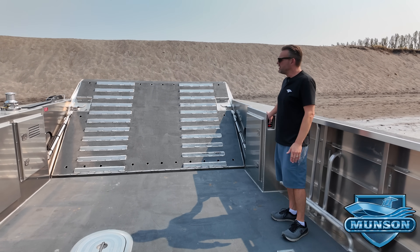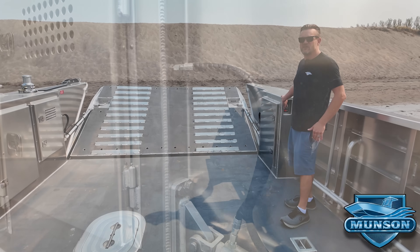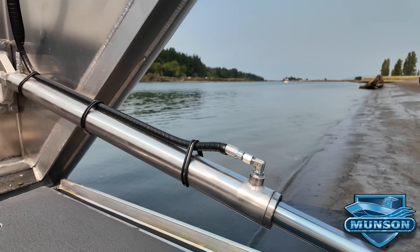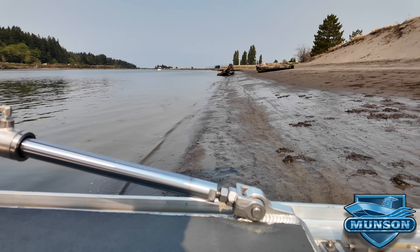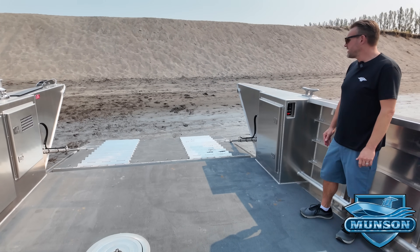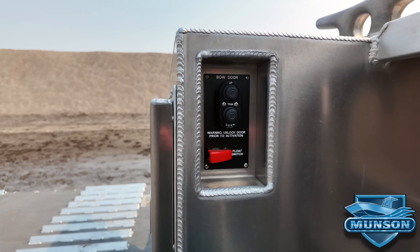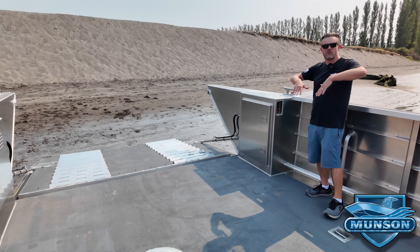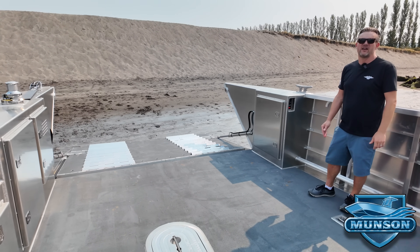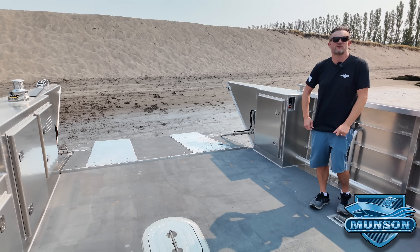The bow door is operated via hydraulic rams which are all stainless steel and aluminum and will hold up well in the marine environment. The bow door has a rubber gasket seal that seals it watertight when closed. One of the things we do on these larger vessels that are loading heavy equipment is put a float switch in. The float switch allows the door to move up and down and push the hydraulic fluids through the system so we're not putting all the load onto the hydraulic rams itself. It allows the door to move as the load is being transferred on and off the vessel.